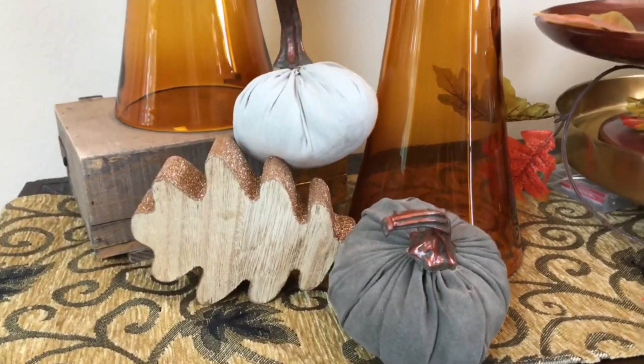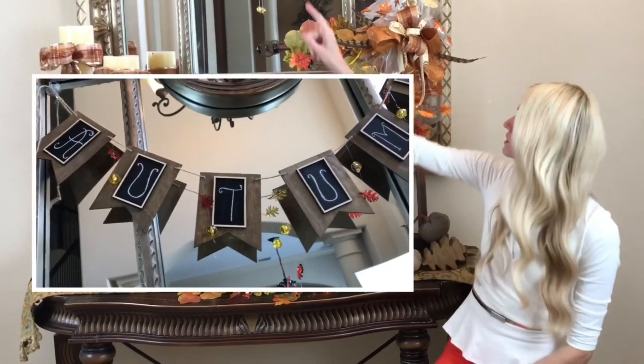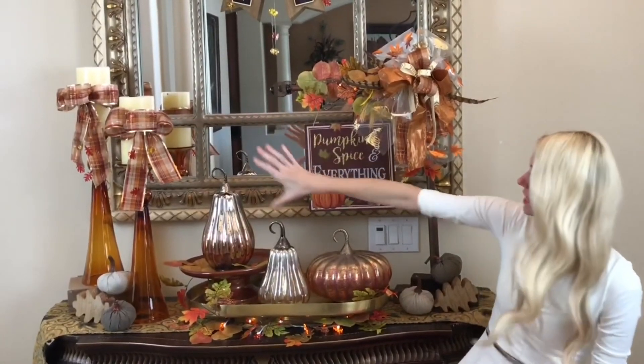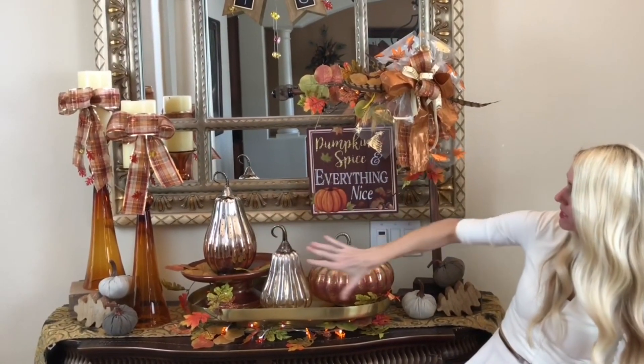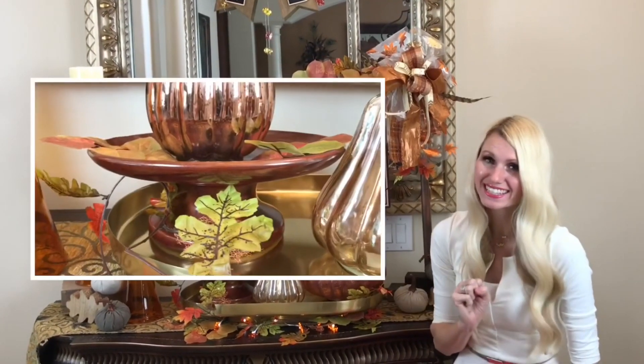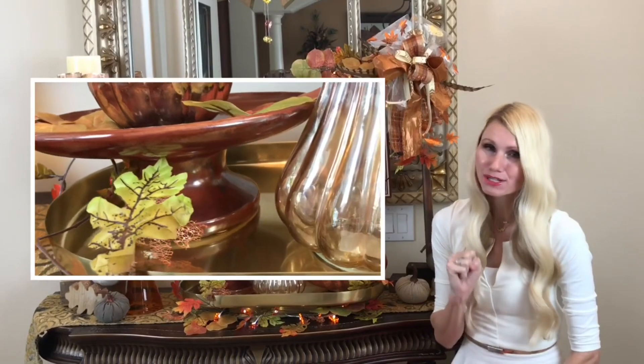Once everything is in place, the finishing touch is adding little pumpkins and leaves to fill any vacant spaces with coordinating fall foliage. My final design tips: use groups of odd numbers (3, 5, 7), repeat shapes throughout the display like a U-shape, and vary heights — these techniques bring in more interest and make your piece unique and special.